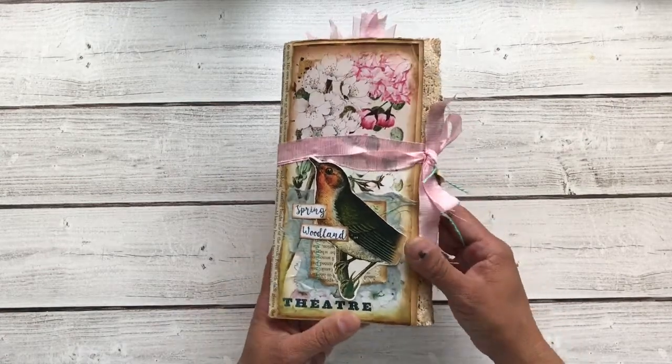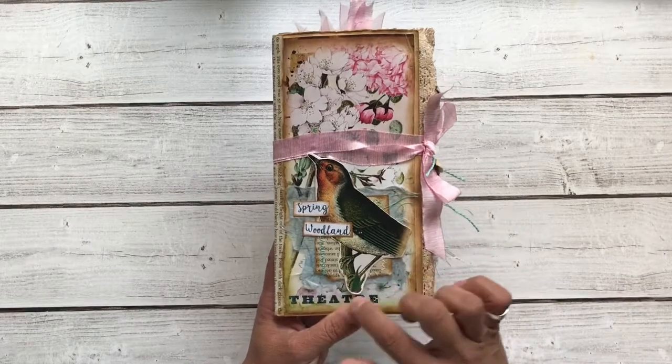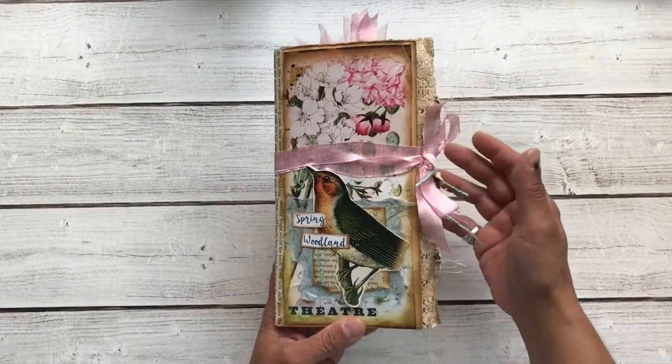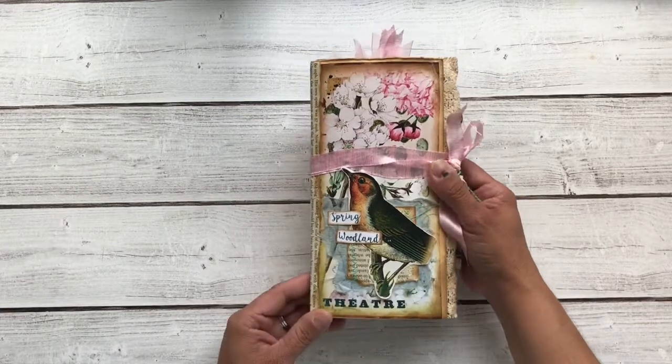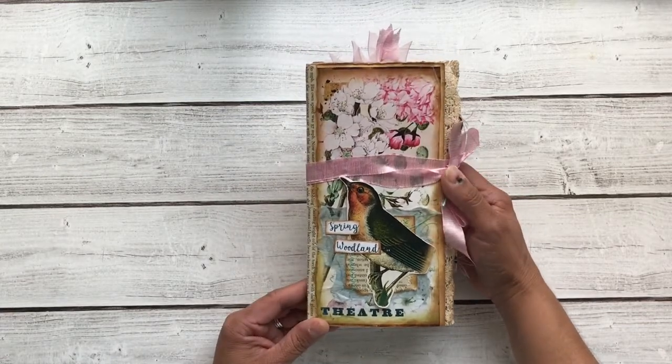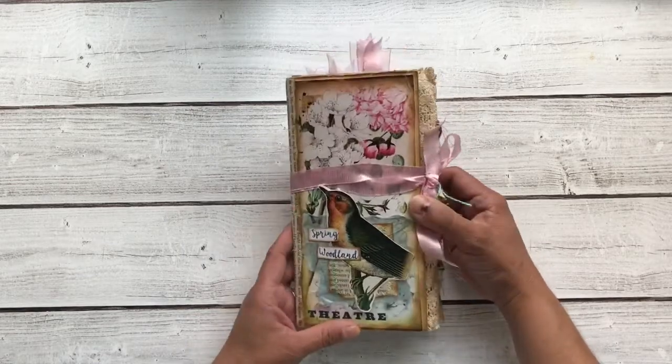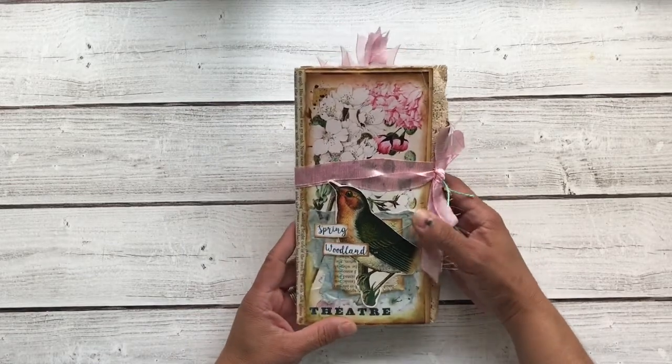On the front cover, I have this pretty little birdie image and some mulberry paper in the background. This ribbon holds it closed. This is a standard size traveler's notebook insert, but you can use it as a standalone journal — that's why I've included the ribbon, so you can use that for your closure.